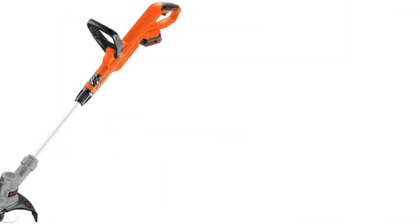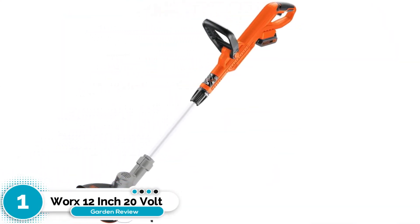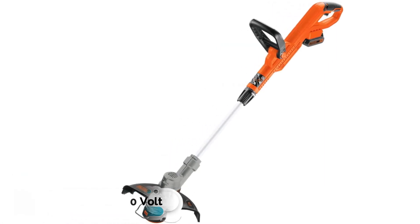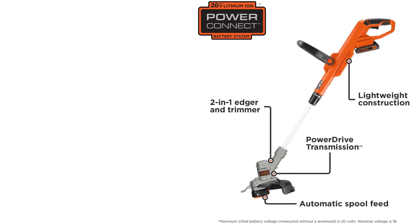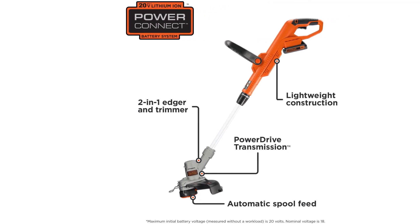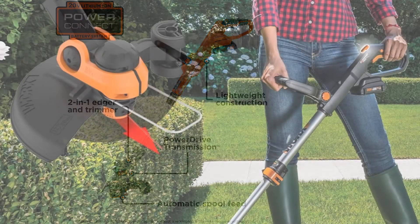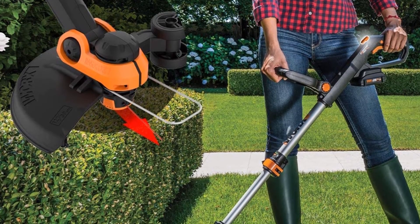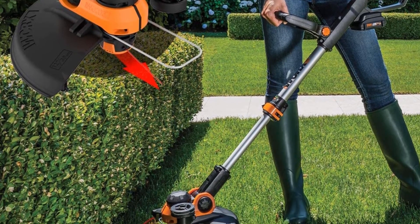Number one: Worx 12-inch 20-volt Grass Trimmer. One of the best-priced weed eaters available, the Worx 12-inch 20-volt grass trimmer/edger is also one of the best-performing models. It is a combination weed eater and edger, giving you extra utility from this well-priced piece of equipment. At five pounds, it is lightweight and has a rechargeable battery.